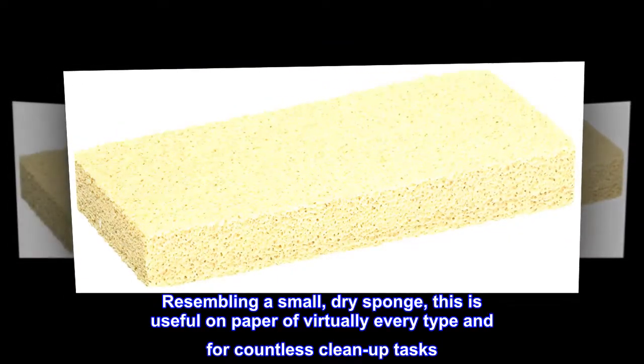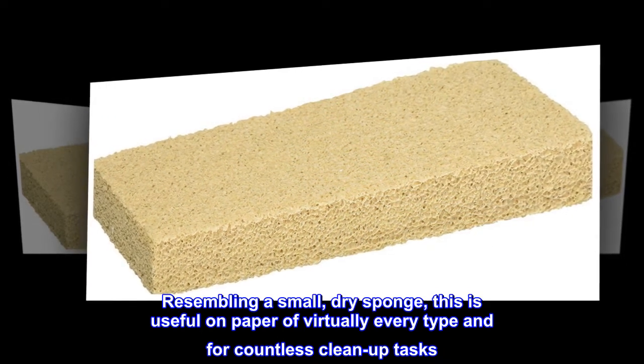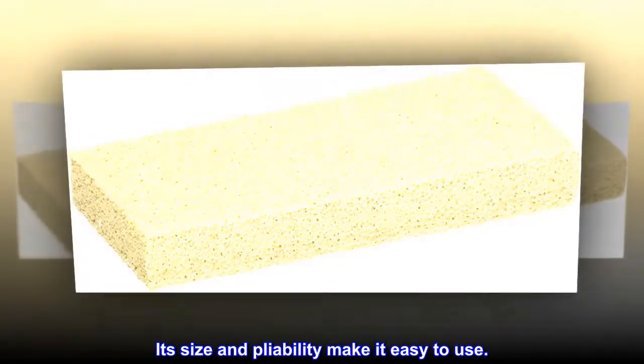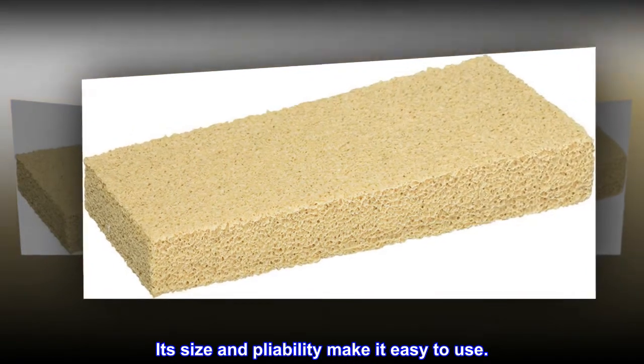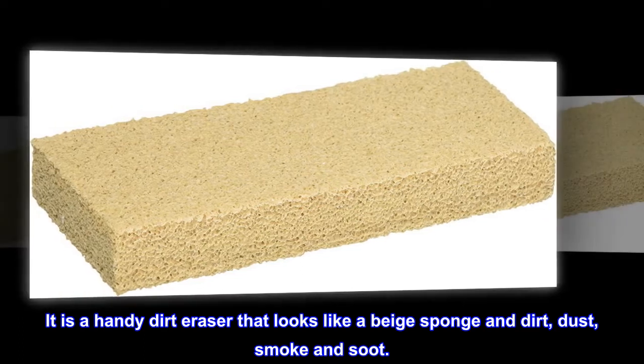The dry cleaning sponge pad resembles a small dry sponge. This is useful on paper of virtually every type and for countless cleanup tasks. Its size and pliability make it easy to use. It is a handy dirt eraser that looks like a beige sponge, removing dirt, dust, smoke, and soot.